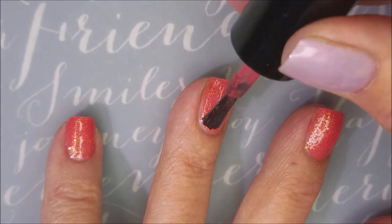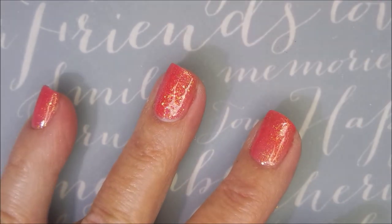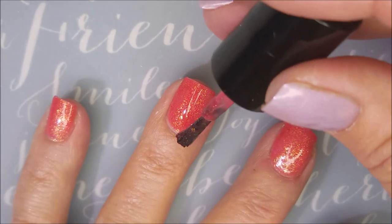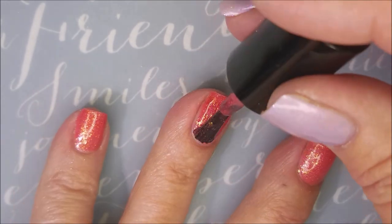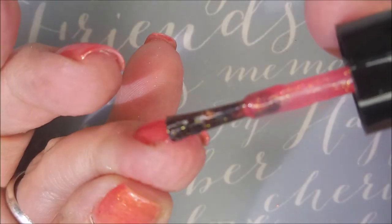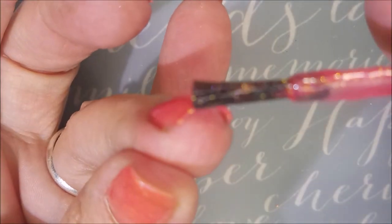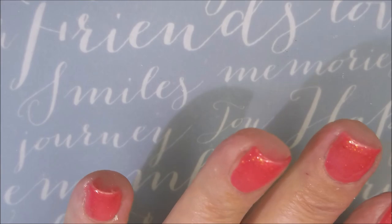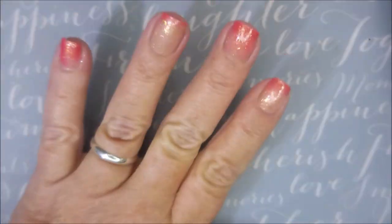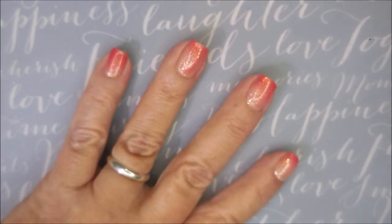Now here we go — now you can see it better. I will tell you that I had forgotten this one was a thermal polish, and it's always funny when you're playing with thermals because sometimes as you're brushing on the polish it's kind of weirding out on you and changing. That's kind of what ended up happening with this one, because after I got through painting them I looked at my thumb and I'm like, what's wrong with this polish?